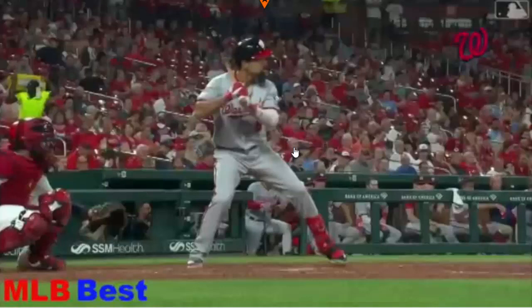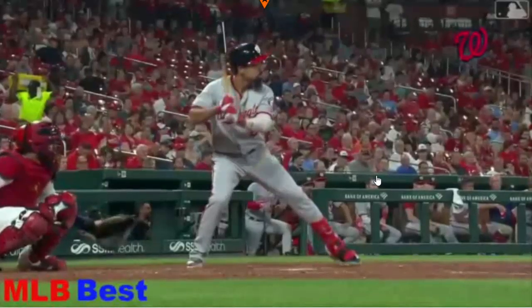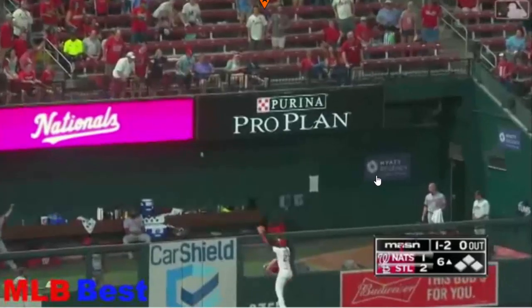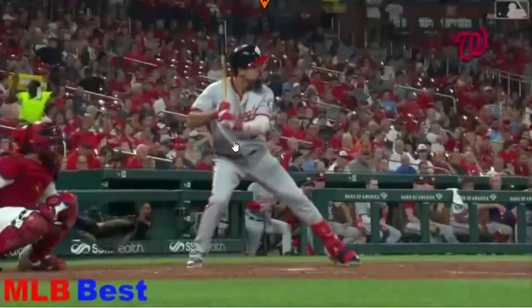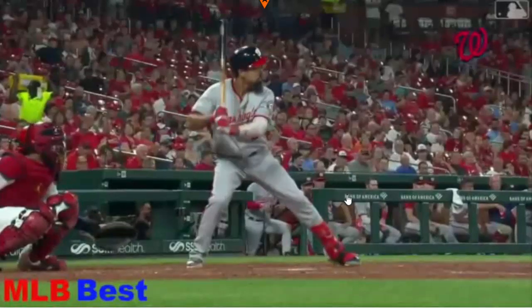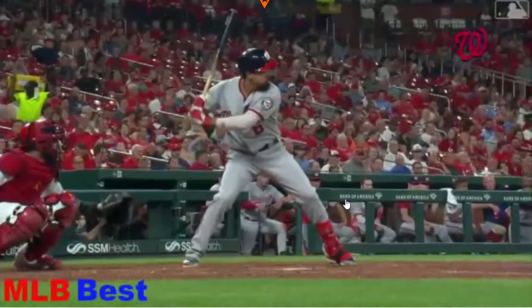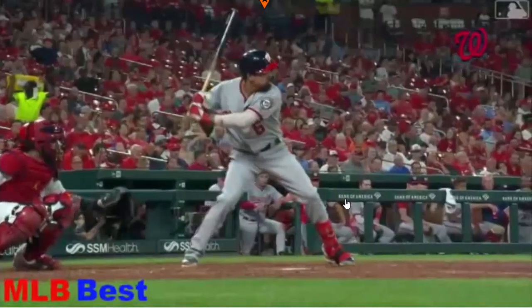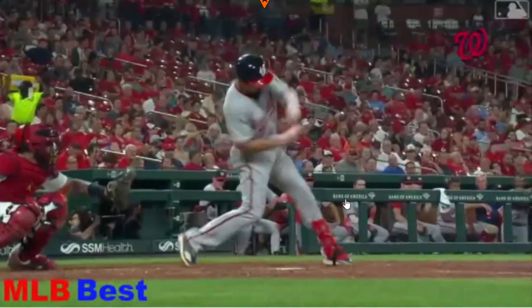One thing I wanted to highlight in this video is the hip slide as a stride technique. Anthony Rendon really doesn't have much of a stride. You can argue he's got a little bit of a toe tap where he kind of sets the foot out there. He's got his weight at about a 60-40 type of position, and then what you're going to see is he's going to hip slide on that skewer forward, and then he's going to start his turn.